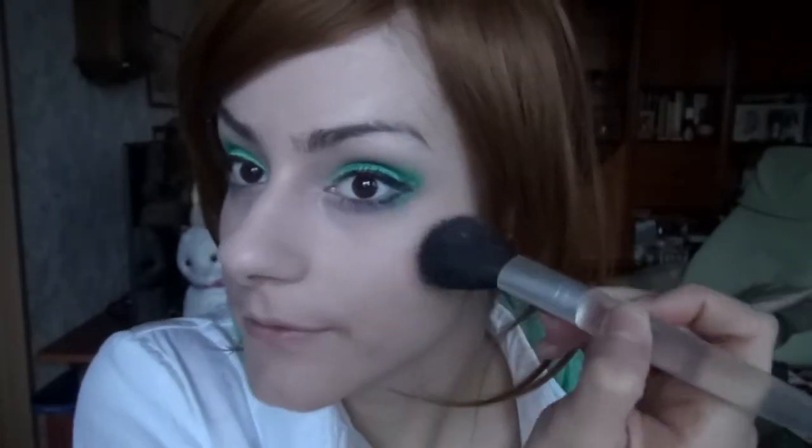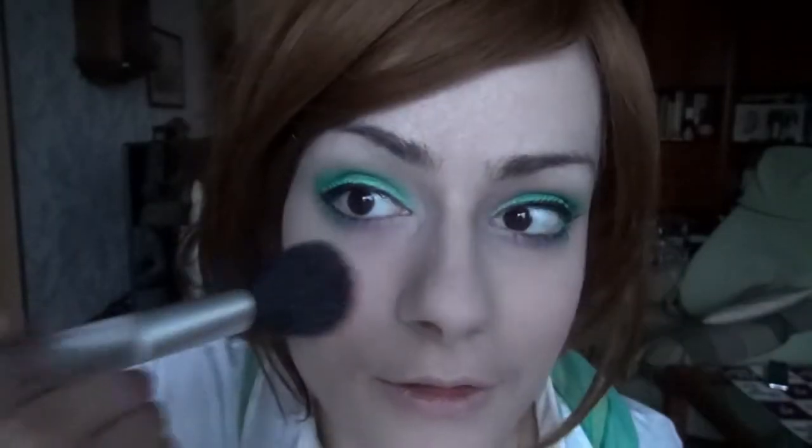Now I'm applying a light rose blush on my cheeks. For the lips, I only use a pink lipstick and lip gloss.